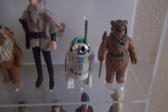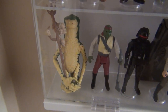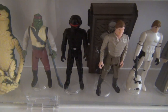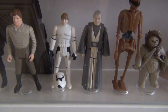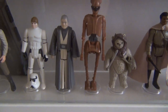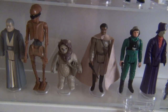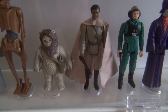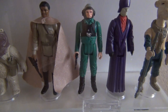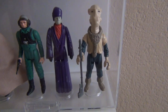R2-D2 with retractable lightsaber, Romba, the huge figure A-Wing Pilot, Barada, Imperial Gunner, Han Solo in Carbonite, Luke Skywalker in Stormtrooper disguise, Anakin Skywalker, EV-9D9 — the tallest figure but she does make it into the case — and Lando Calrissian in his General outfit, B-Wing Pilot, and Imperial Dignitary.